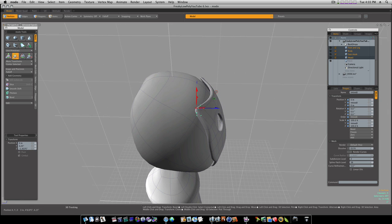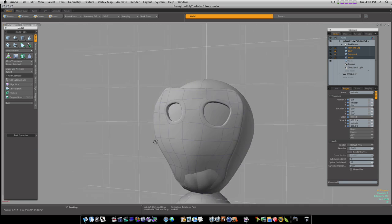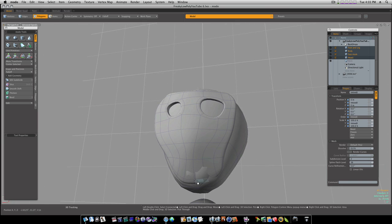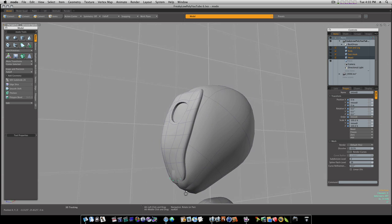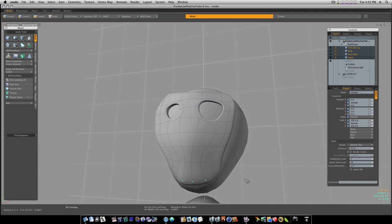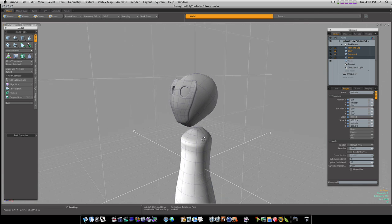I'm not going to mess with it too much. Let's go ahead and push it back a little bit more — a little bit too far there. That's a little better. Let's grab our verts here, pull that in just a little bit. Okay, now we've got our mask roughly in place.